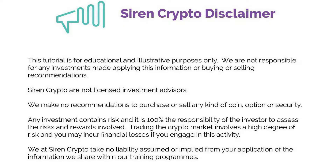Here's our disclaimer. This tutorial is for educational and illustrative purposes only. We are not responsible for any investments made applying this information or buying or selling recommendations. Siren Crypto are not licensed investment advisors. We make no recommendations to purchase or sell any kind of coin, option, or security. Any investment contains risk and is 100% the responsibility of the investor to assess the risks and rewards involved.